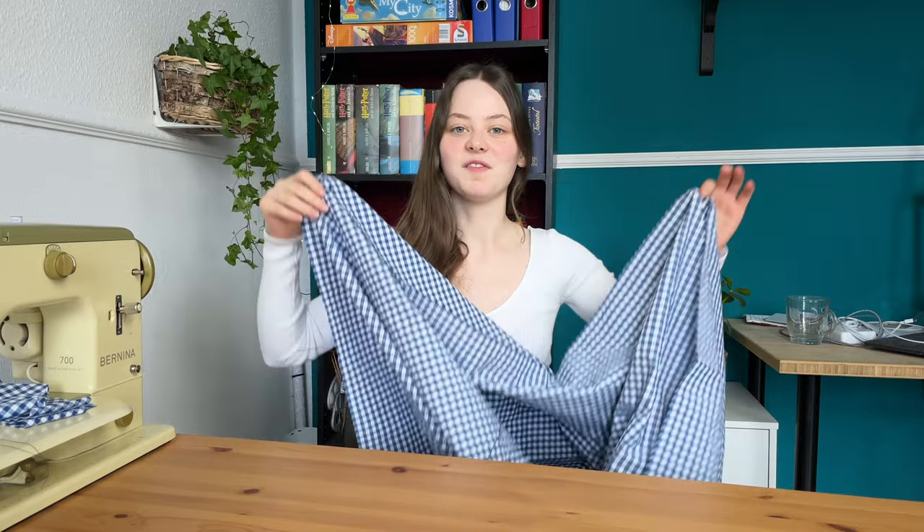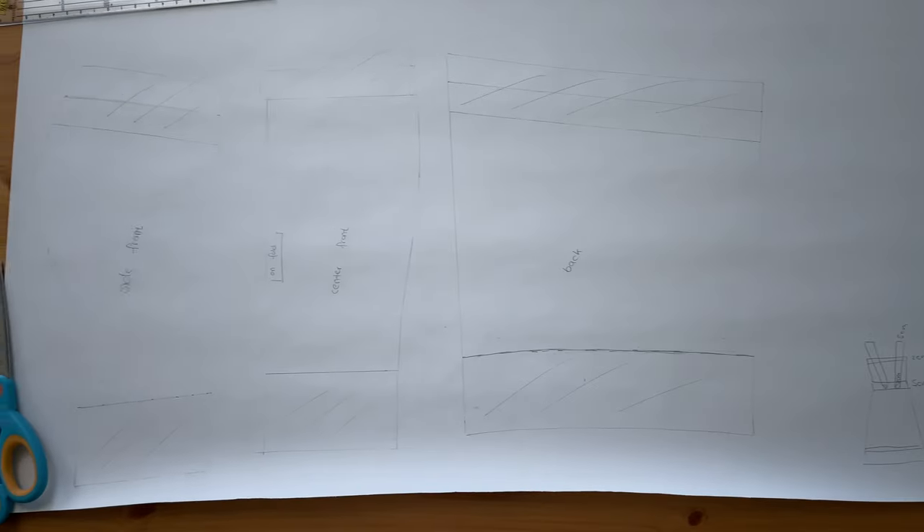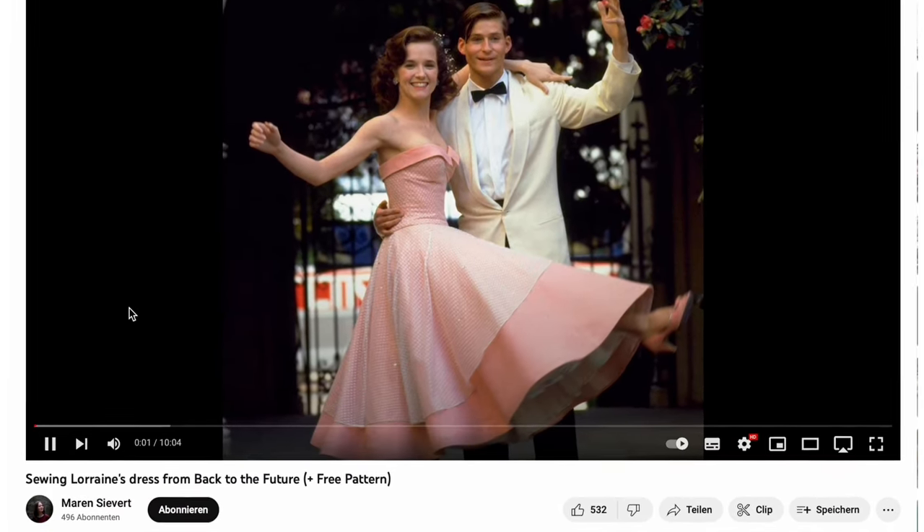I now have this very long skirt piece, but I changed my mind. I'm first going to make the bodice, and therefore I have to make a pattern. I'm just going to take the pattern I made for Lorraine's dress and remove 5cm on the waist and 4cm right here at the top. And then I'm going to cut out the pieces.